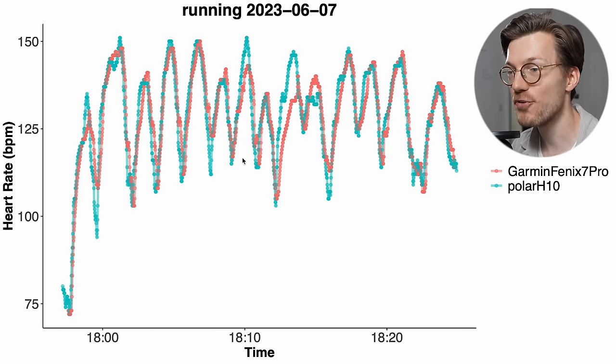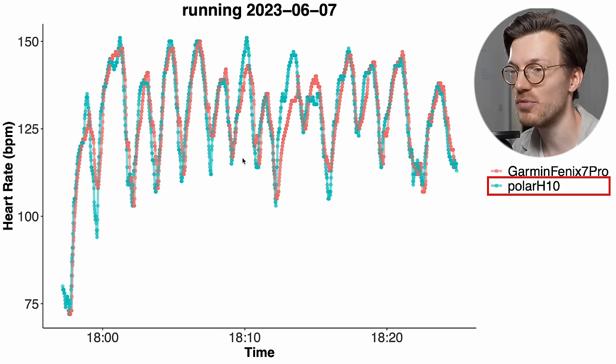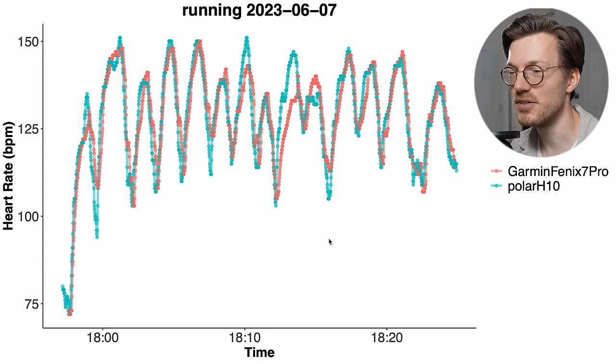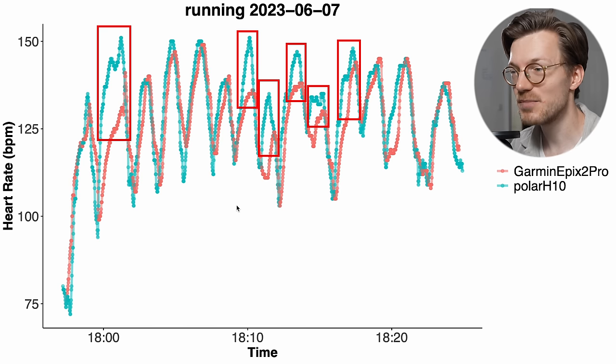Here you can see my first run with the Fenix 7 Pro. The red line actually followed along quite nicely with the ECG chest strap in blue — it misses a few peaks and valleys in my heart rate, but overall it looks quite good. If we now take a look at the Epix 2 Pro for the exact same run, we can indeed see that it struggled quite a bit more, especially with detecting the peaks in heart rate. I'm not sure if this is just random chance or the actual weight of the watch, but there does appear to be some difference.